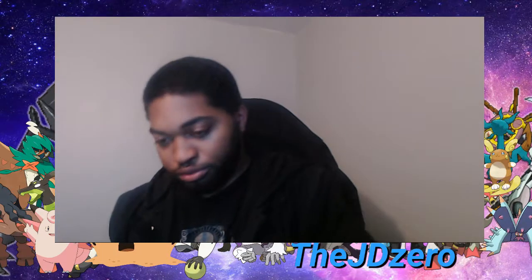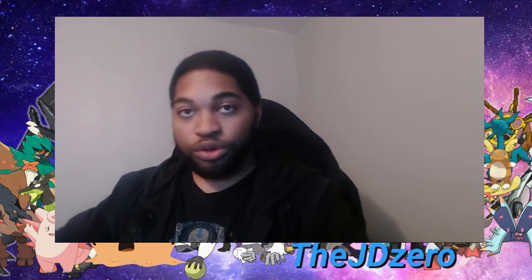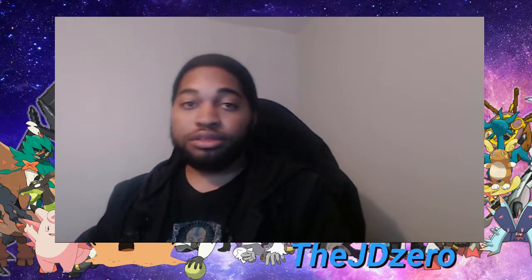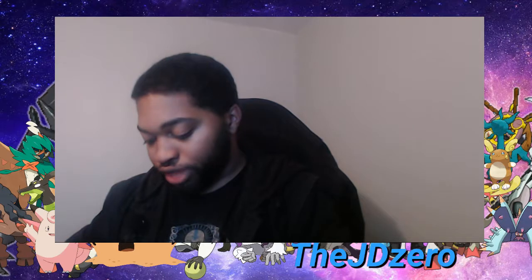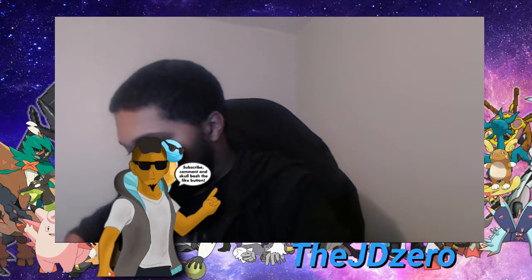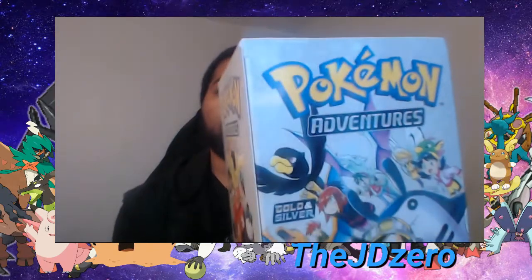Once we get to that point and finish this set, we're gonna keep getting more manga and showing it off. Once everything is complete, right here on the bookshelf, we'll show you exactly what the whole bookshelf looks like — I can't wait for that to happen.